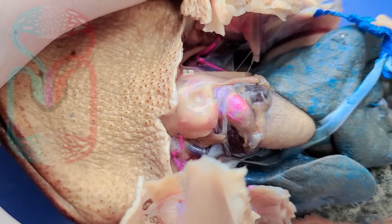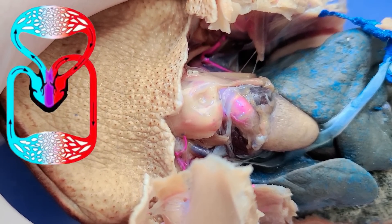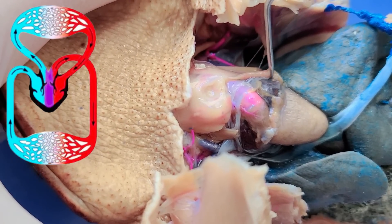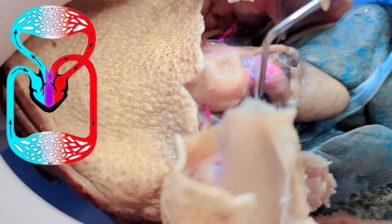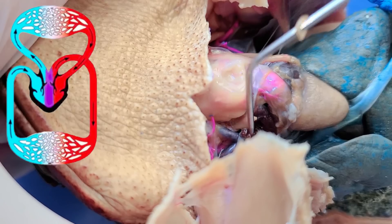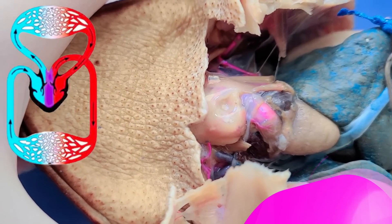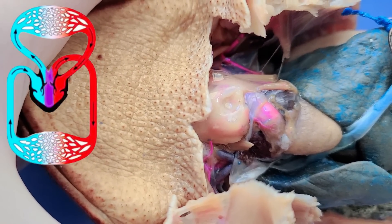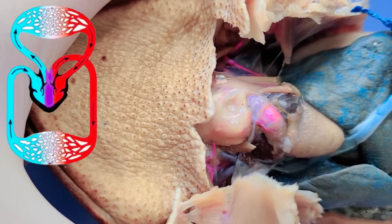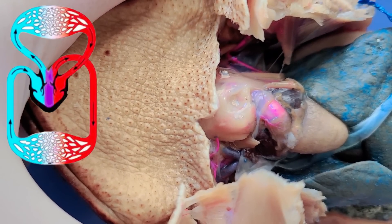Amphibians have a three-chambered heart, which means it has two atria. The atria are these dark triangles — one here, and another on this side. But only one ventricle, as you can see here. The disadvantage of a three-chambered heart is that oxygenated and deoxygenated blood can mix, which reduces the efficiency of the circulatory system.